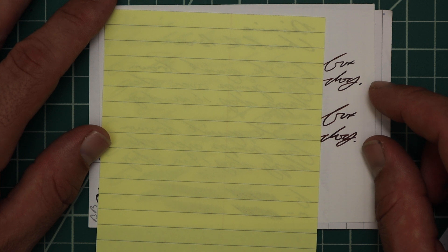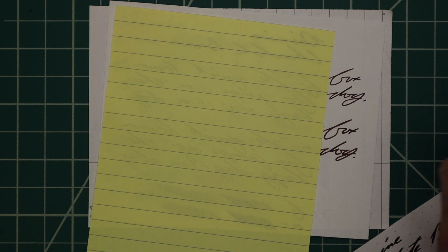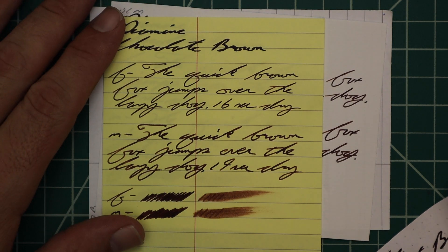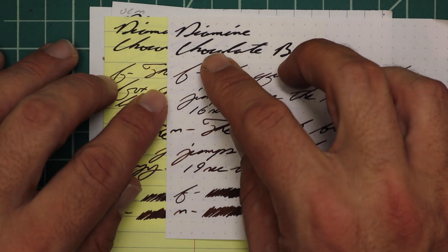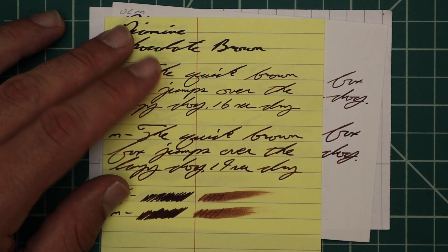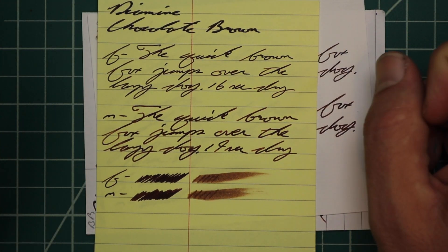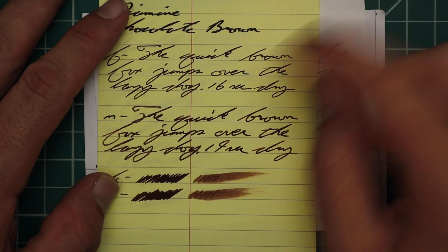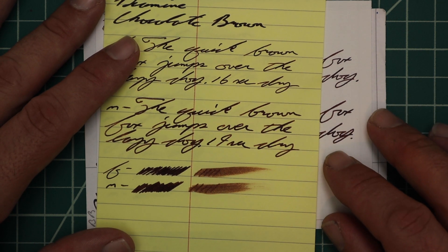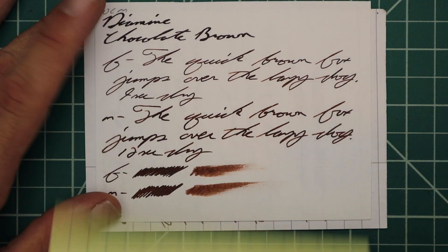I went to see if different-toned paper could affect things, so I checked yellow Rhodia. It gives us no bleeding, no ghosting. Looking down the tones — that's how strong this color is; it doesn't change tones. The 1.1 gives us no feather, no spread, no halo, no sheen, no shade — dark. Extra fine: no feather, no spread, no halo, no sheen, no shade — 16 seconds to dry. Medium: no feather, no spread, no halo, no sheen, no shade — 19 seconds to dry. The smear says you could recover it.